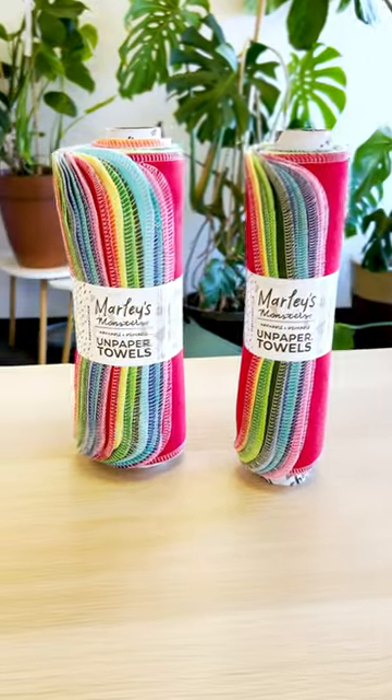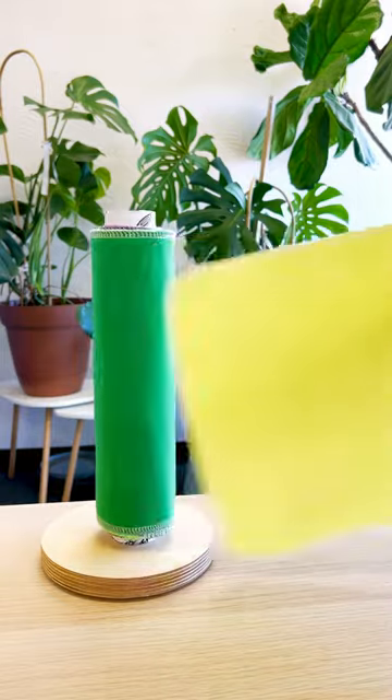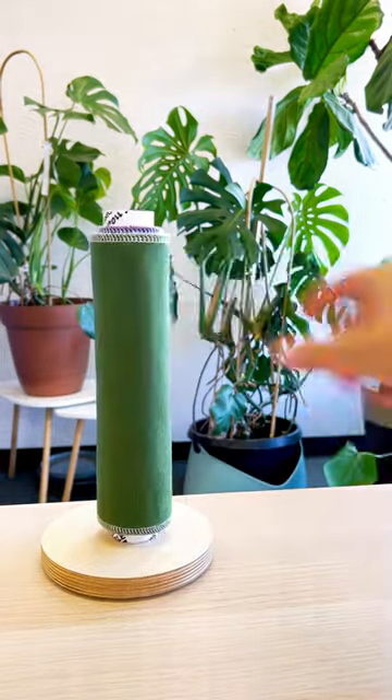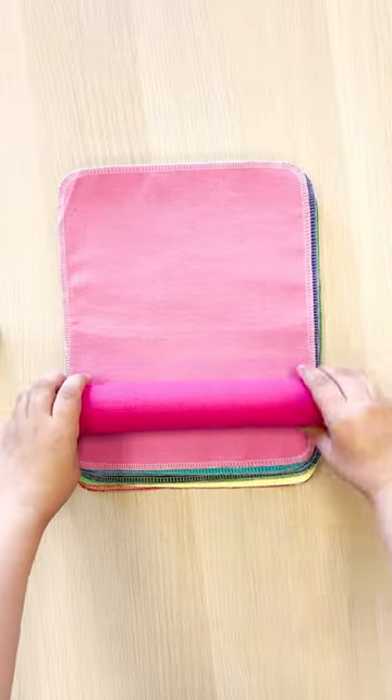Interesting facts about unpaper towels. The secret to unpaper towels is the cotton flannel fabric naturally clings together and works on a vertical or horizontal stand. Just roll them one at a time like this.